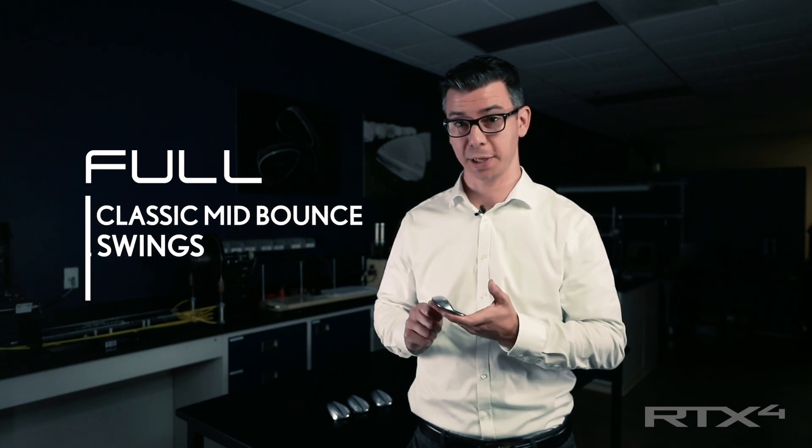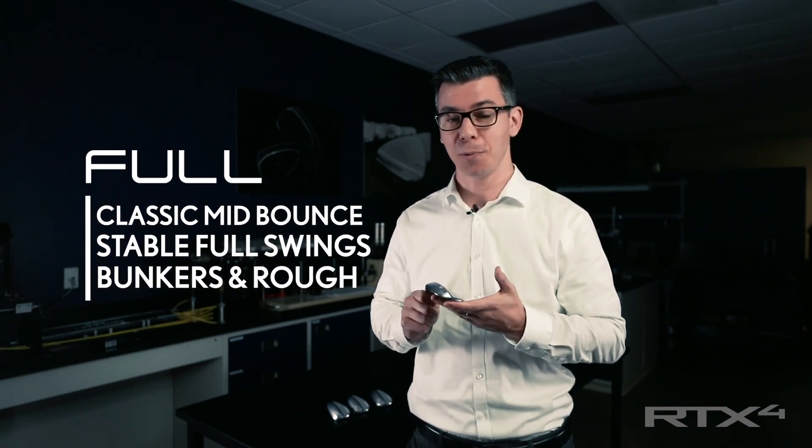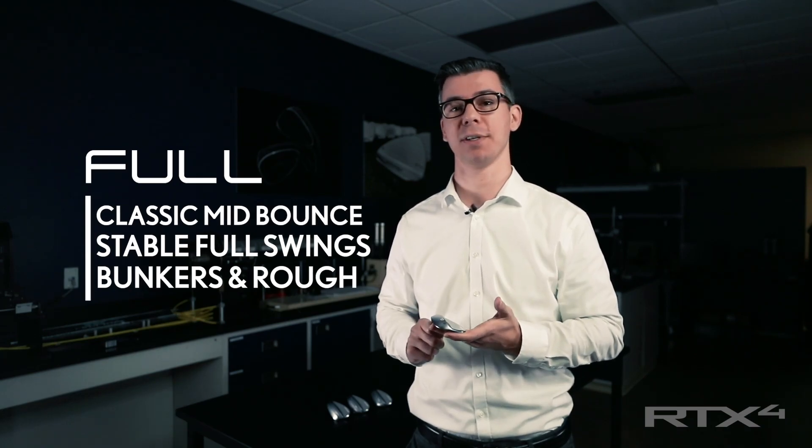Choose the full sole if you're looking for a mid-bounce grind with the flexibility to add bounce when you encounter soft sand or rough conditions.